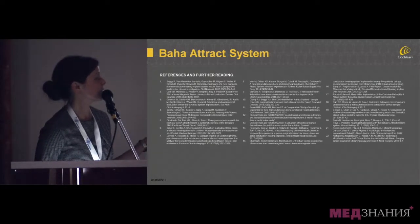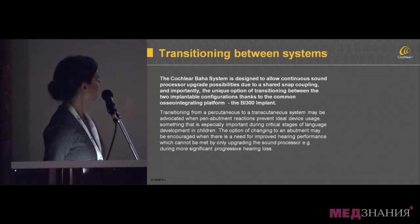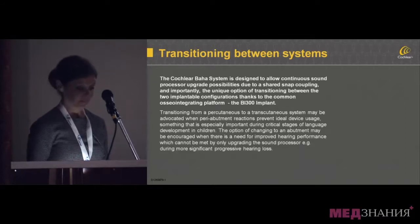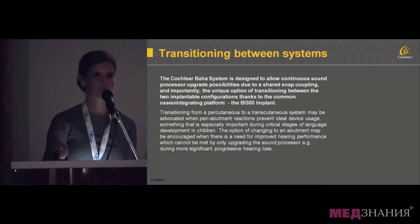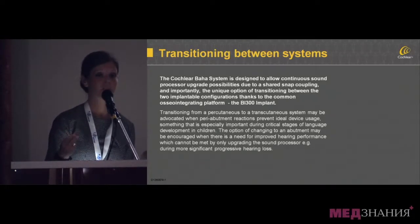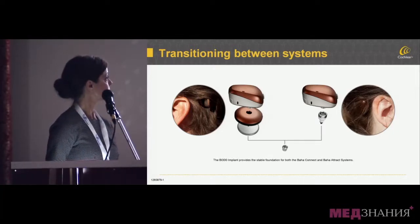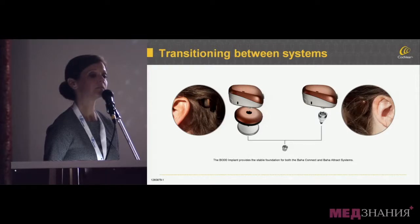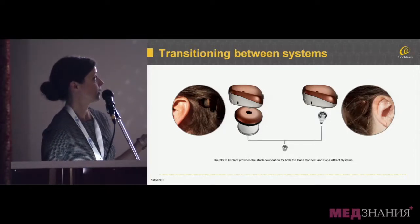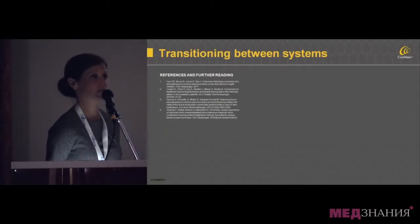I'd encourage you to receive the handout for more information on ATTRACT research. We won't go over all the research for transitioning between the two systems, but it is possible to remove an abutment and place a magnet on a BI-300 implant or vice versa. You can attach either to it, and there is some research in the handout about transitioning.